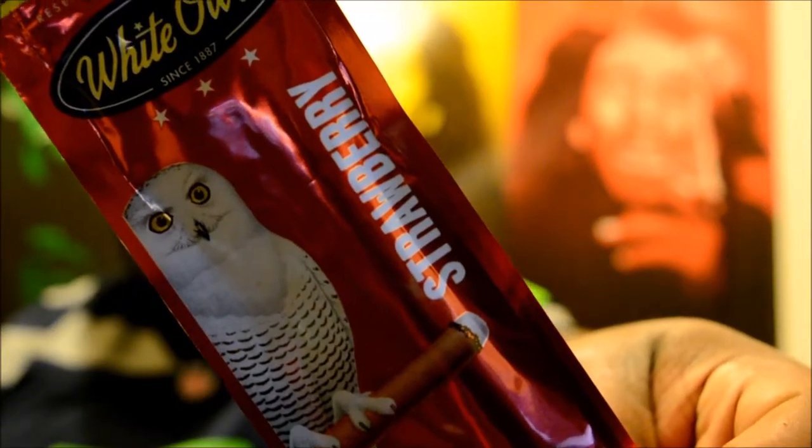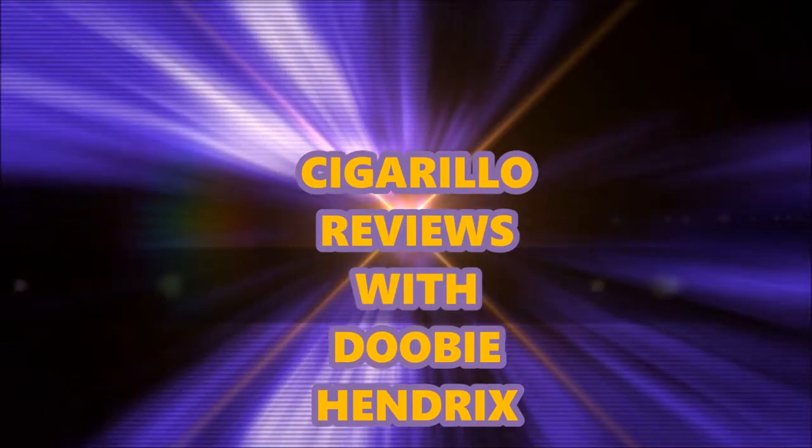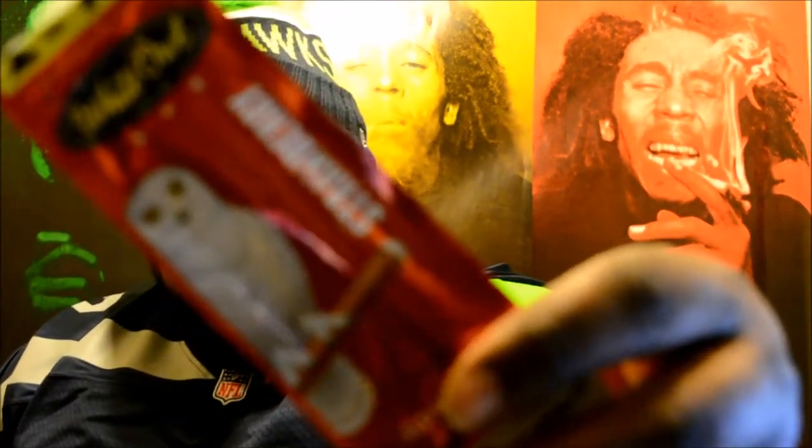What's good? Got a new cigarillo for you today. Today we'll be doing the strawberry white ale. Yo, what's good YouTube? It's your boy Doobie Hendricks here with another cigarillo review. And today I'll be doing the strawberry white ale.